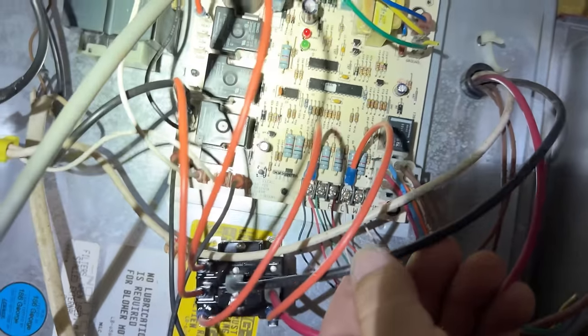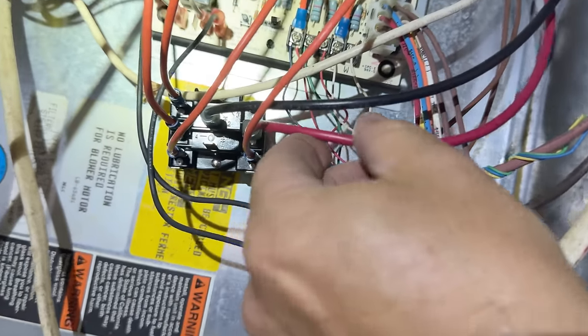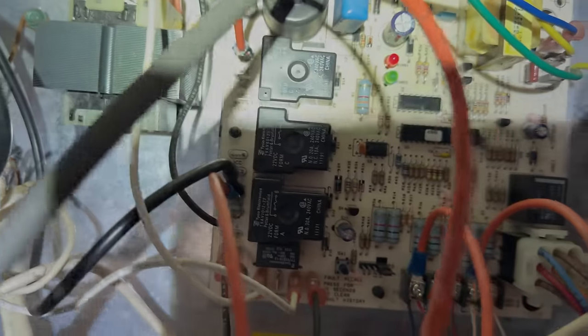I'm assuming they had problems with the temperature rise. So on the other speed — the cooling, which was low speed — we're going to go with the normally open, and we're going to power that off of the common going straight up here to where the transformer's at.